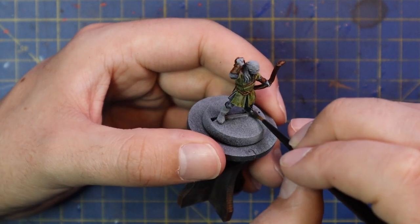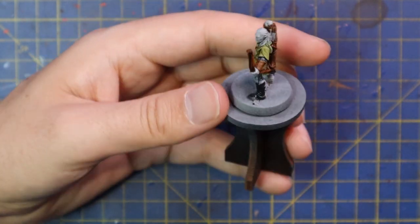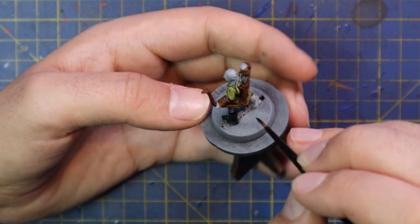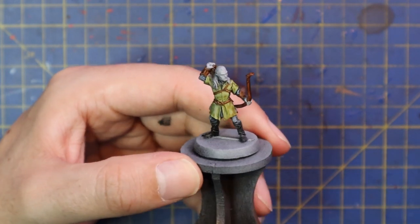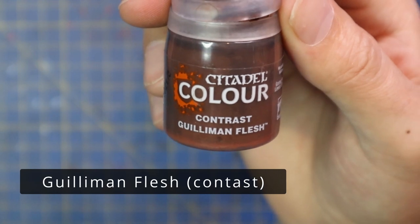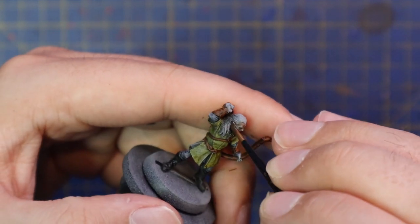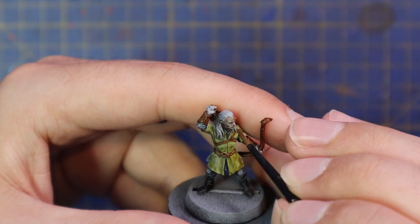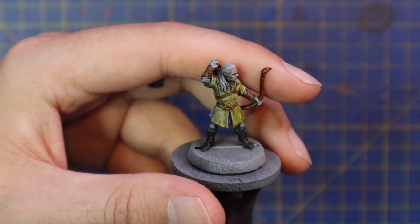One thing I will not be doing in this video is actually basing the miniature. Usually by the end of the video you're looking at a finished painted and based miniature, but what I'm going to do is base all the miniatures at the same time when I do the diorama piece video, so they all blend together perfectly into that scene. Guilliman Flesh was used for — surprise surprise — his flesh, which is just his face poking through the mane of blonde hair and his two hands. Everything else is covered.